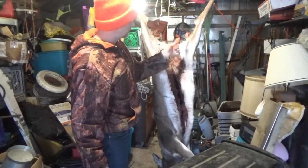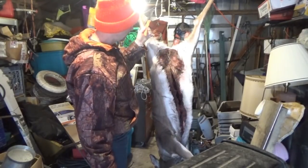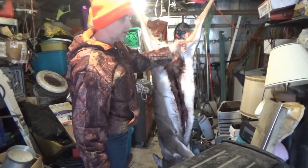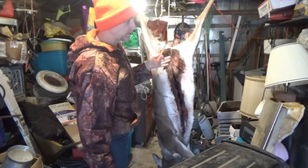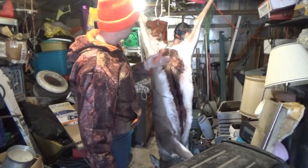Now because the skin's been on — I'm not keeping the skin this year. However, if you're going to keep the skin and try to tan the hide, you want to get it off right away, because deterioration starts immediately after you've shot the animal. So in this case we're not going to be doing that.